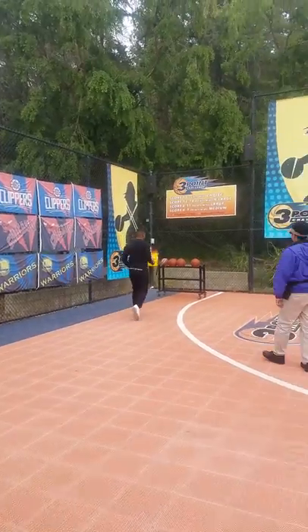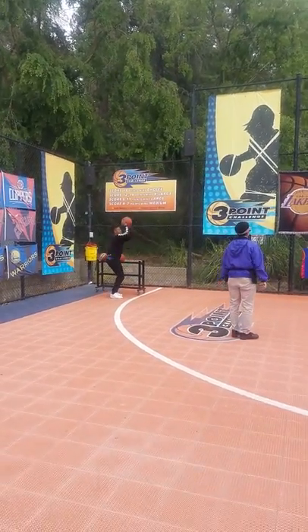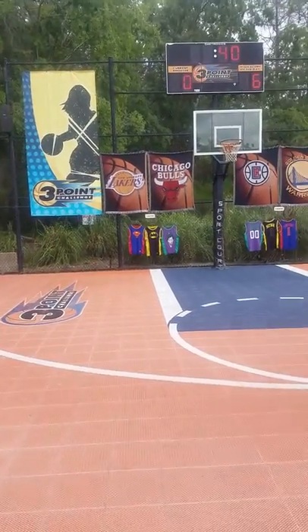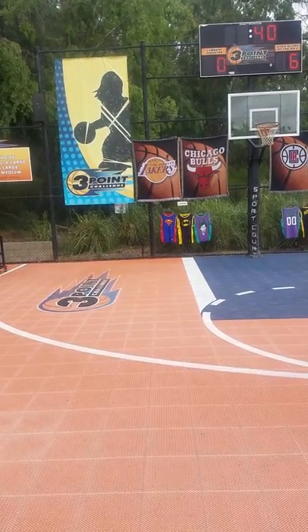All right, man, let's make sure you stay behind that white line to get a practice shot. All right, let's go right back to you. The high score is six today, so let's see if we can beat that. Once you shoot this shot, your time will start.